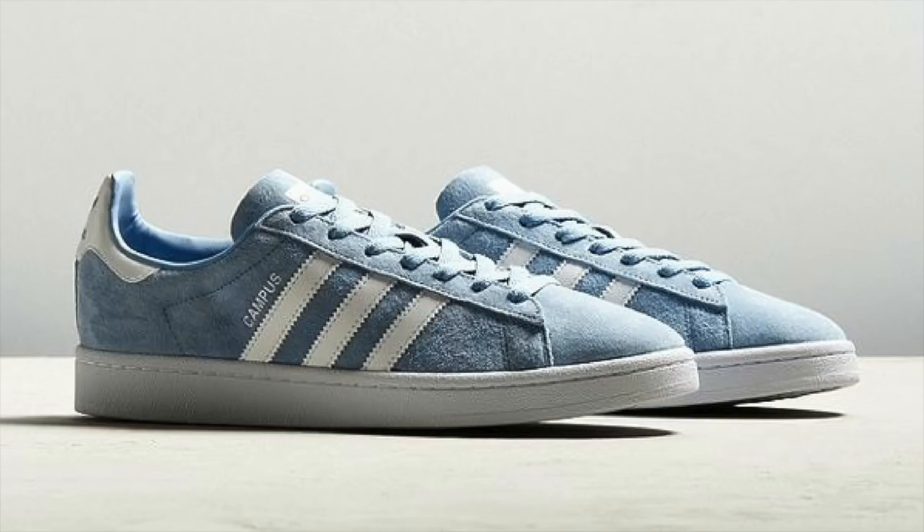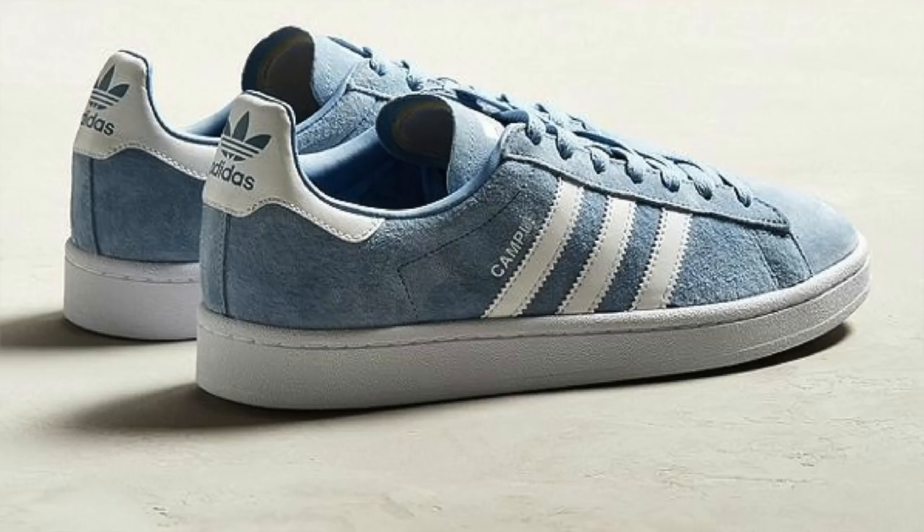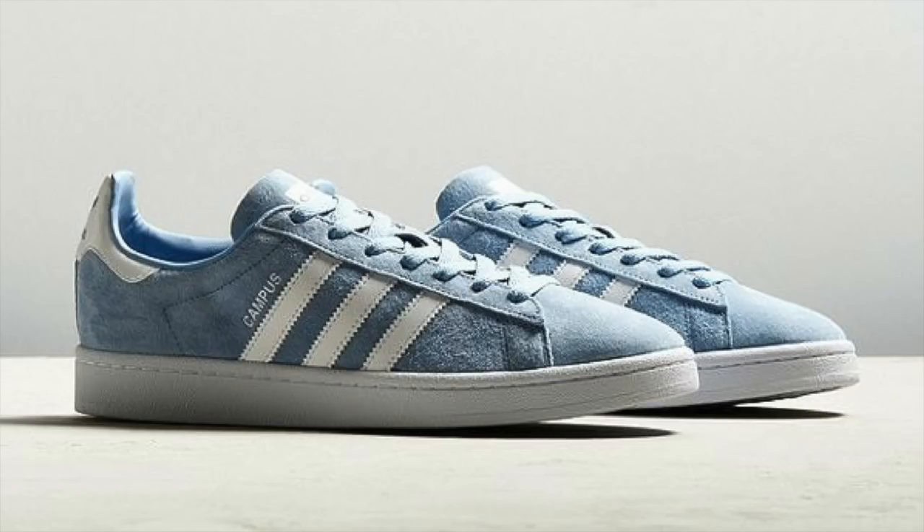Next up I have a shoe that combines great suede — which I love in the spring — with a great pop of pastel color, as we're talking about this nice light blue Adidas Campus sneaker. I really love the combination of great suede, which is a great material for the spring, but this pop of pastel blue color keeps you from looking dull. A nice color to slide into the spring, and it's only going to run you around 80 bucks.